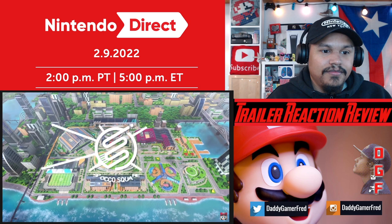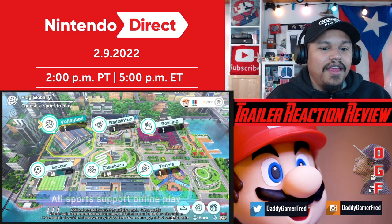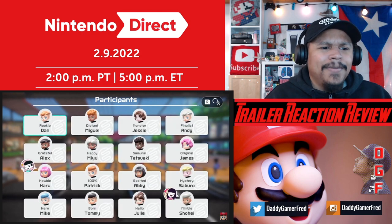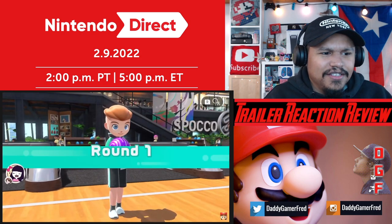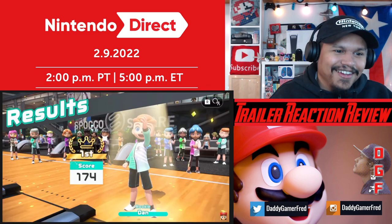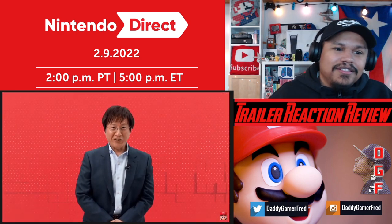The game supports local play with family and friends on one Nintendo Switch system, as well as online play across all sports. How much is this game gonna cost? Random matchmaking - that's my thing. If this is a sixty dollar game, no. If it's like forty dollars, I'm already here.